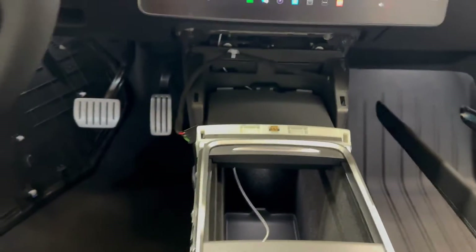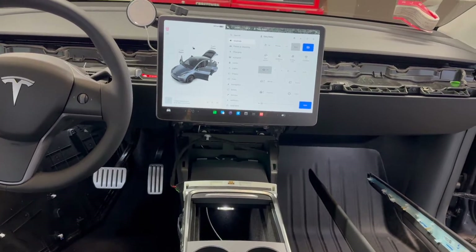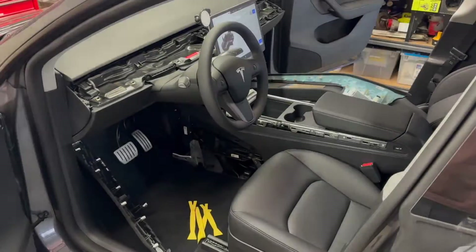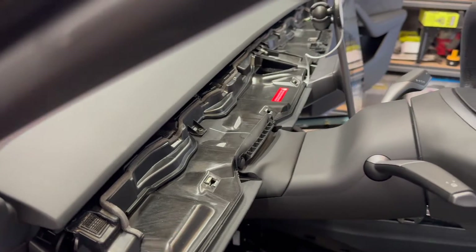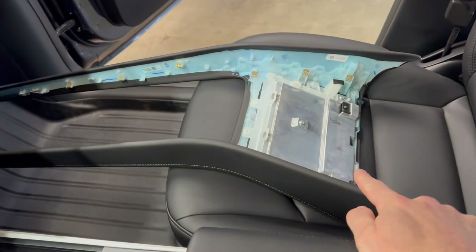Pretty straightforward install. Once you get the cable routed, the hard part is taking everything apart and figuring out how to route the cable. It really comes down to just taking two major trim pieces off: the dashboard trim, which goes all the way across the car — there are lots of YouTube videos that cover how to do that — and then this other large piece of trim that has the wireless charger in the front of it.